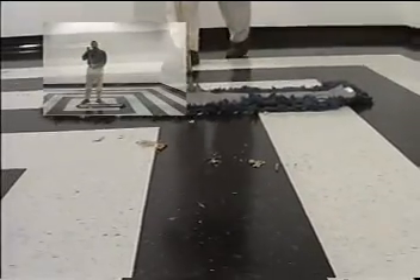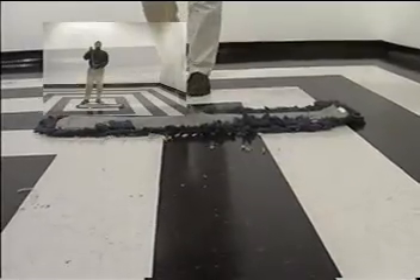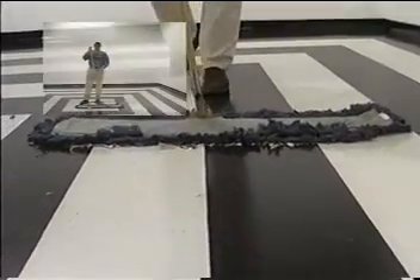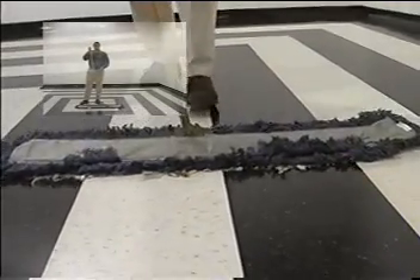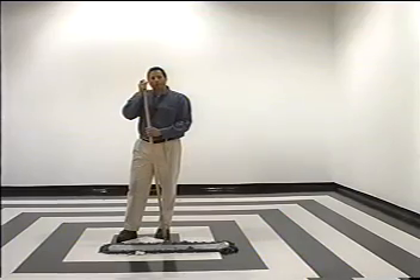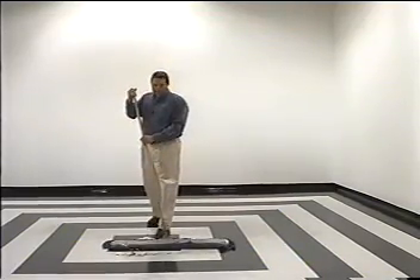Daily, you need to dust mop your floors to remove the dirt that's accumulated throughout the day. As you're doing this, you also need to pay special attention to any gum or debris that are stuck to the floor and remove those as well. Dust mopping your floors is the most important step of a good maintenance program.